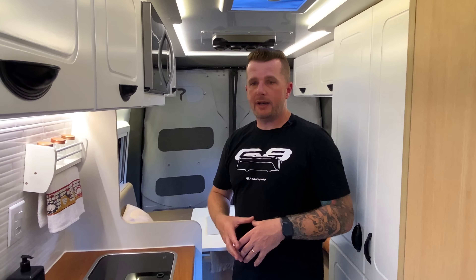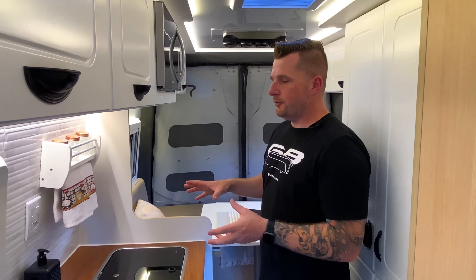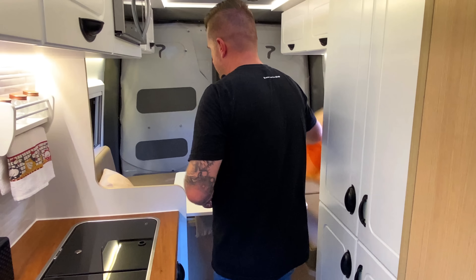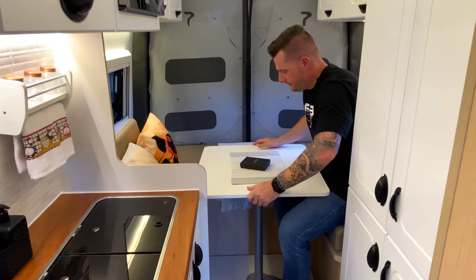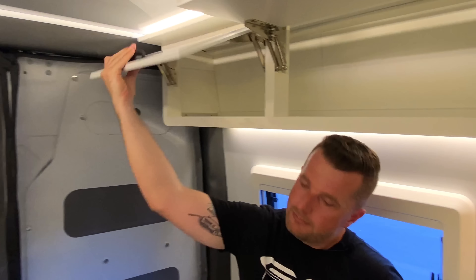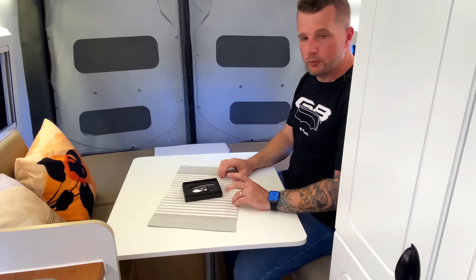É um carro que surpreendeu todo mundo na montagem: por mais que seja pequeno por fora, é muito grande por dentro. A área traseira tem uma cama de aproximadamente 1,15m de largura que de dia se configura como sofá e à noite como cama. Sentado no sofá com a mesa giratória, pode sentar uma pessoa do outro lado, sem bater a cabeça no teto. Os armários ficaram muito bons, com fácil acesso. Essa sala pode ser usada para jantar, refeição ou trabalho com altura muito boa.